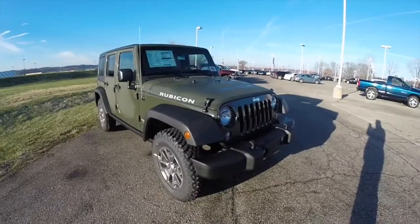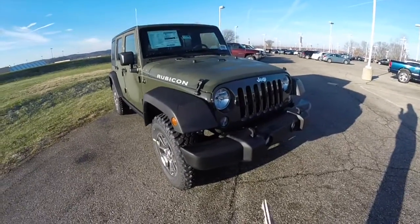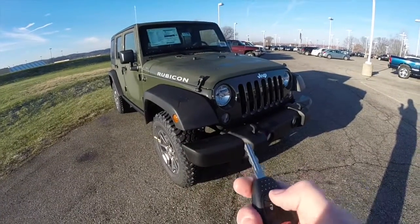Now let's take a look at the interior. This vehicle is equipped with remote start — locating the remote start button on the key fob, just press it twice.